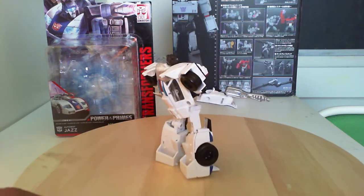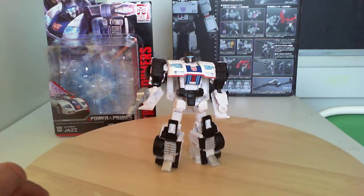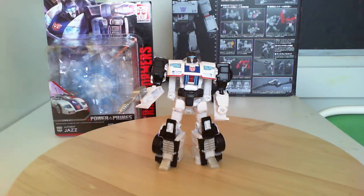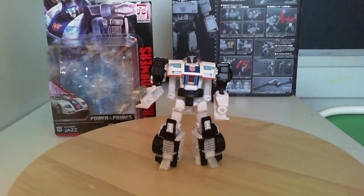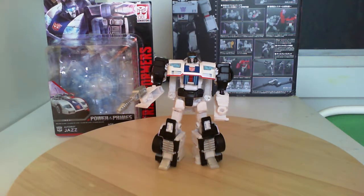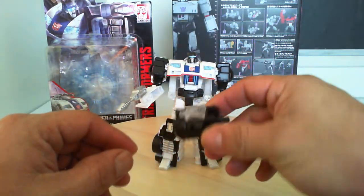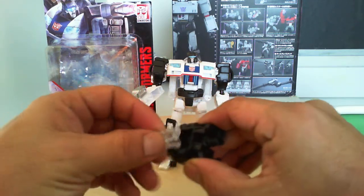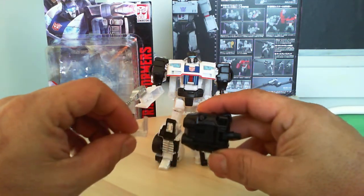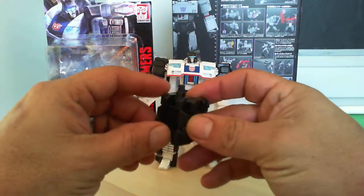I've been on the hunt — I go to Walmart, Target, and Toys R Us at least once or twice a week trying to see what I can find. Scalpers buy them up and want to sell them to you so expensive. Here's his little foot or hand — a little piece comes out here and you can put whatever Power Prime Master, or whatever they're calling them, in here, or a regular Head Master.